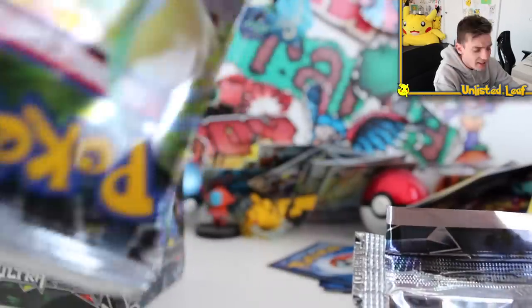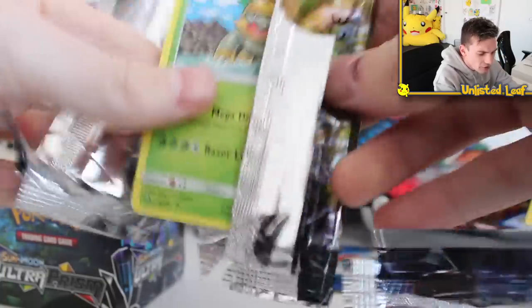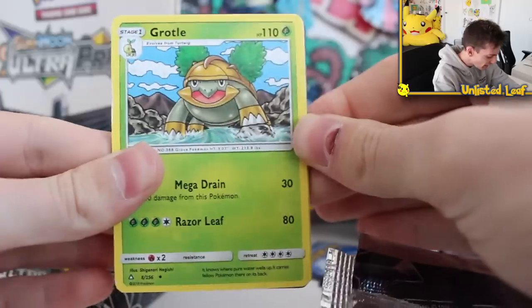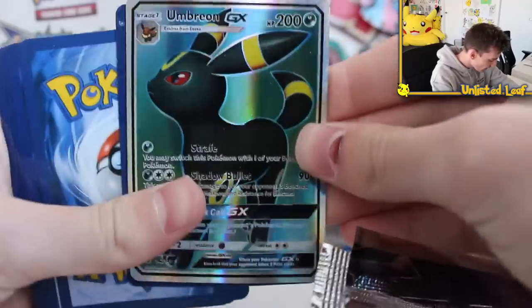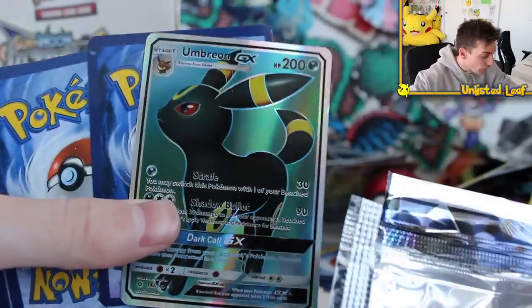The door is completely broken on this one. Can we get something absolutely insane? Swing around — not bad! I'll definitely take an Umbreon GX full-art card any day of the week.